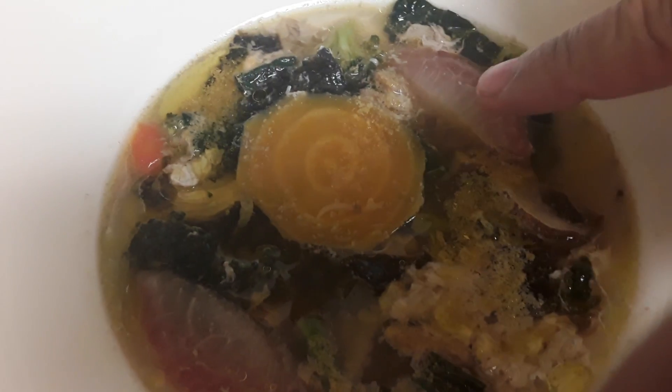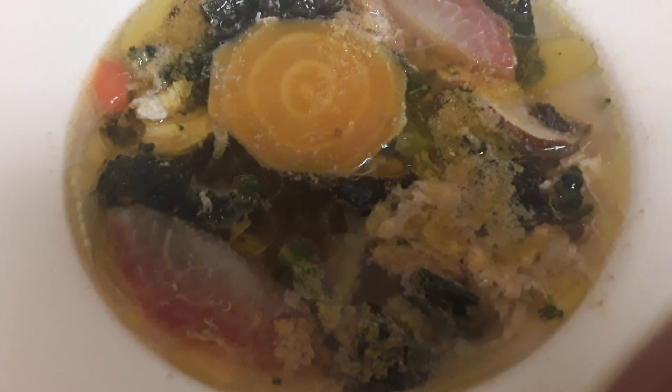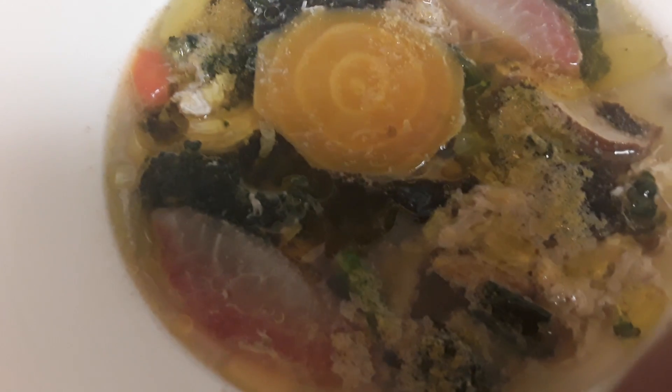Half of a fresh plum — those are the plums — about five walnuts, one pastured egg, and about five broccoli florets.